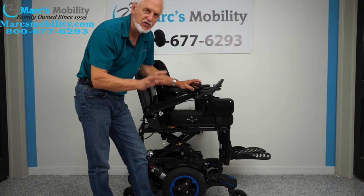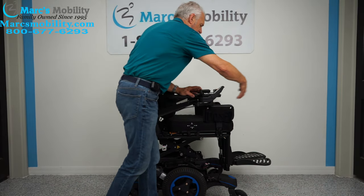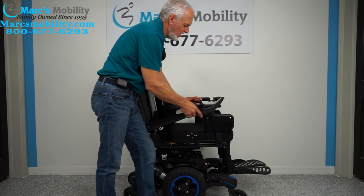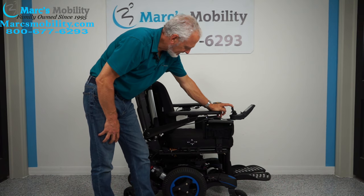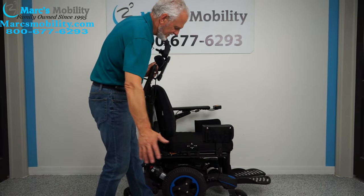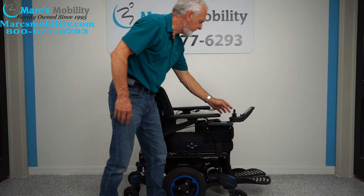This chair has a swing-away joystick, which top-of-the-line expensive chairs usually have, so you can get closer to a table. If you're left-handed and need the joystick on the left side, we can switch everything over with no problem. This chair also has flip-up arms so you can transfer from the side, and the arms are removable.